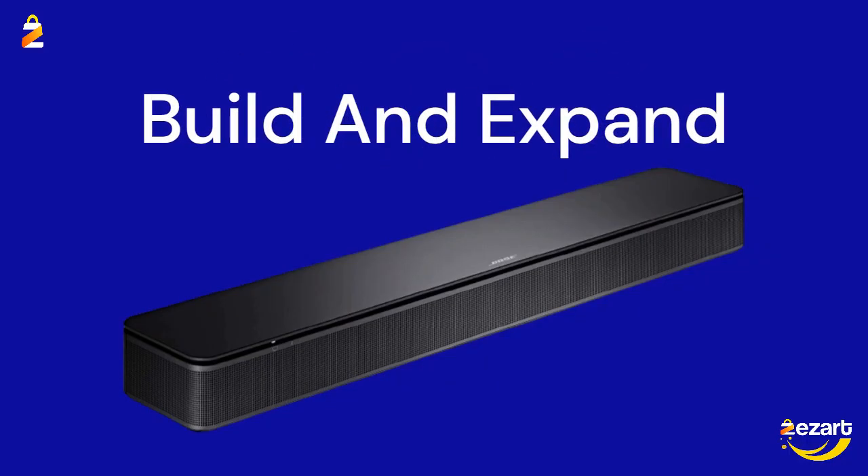The Bose TV Speaker is compatible with the Bose Bass Module 500 or 700, and requires the Bose Bass Module connection cable or a standard 3.5mm audio cable, sold separately.